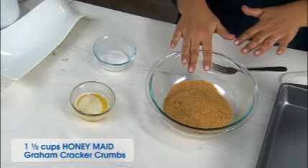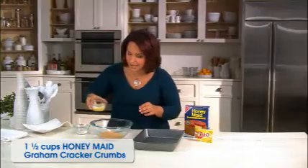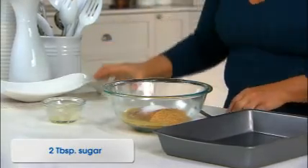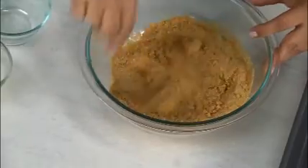I'm gonna combine — I have right here one and a half cups of Honey Maid graham cracker crumbs. I'm gonna add to that a quarter cup of melted butter and two tablespoons of sugar. When my kids see these bowls coming out they know something good's happening in the kitchen. I'm gonna mix this around with my fork — you really want to make sure you get all the crumbs nice and moist.